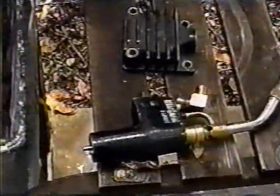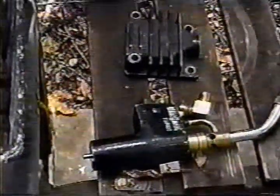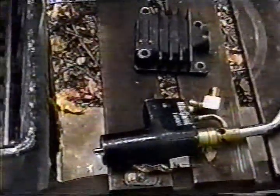Now, this is a good torch. This torch costs about $37 or $38. Now, the little torches that just have a pipe sticking out with a knob on the side that you have to light with a match — don't use that. It won't heat anything up.